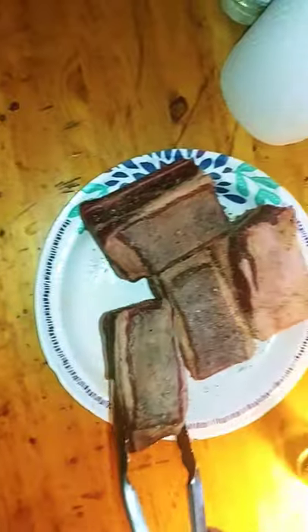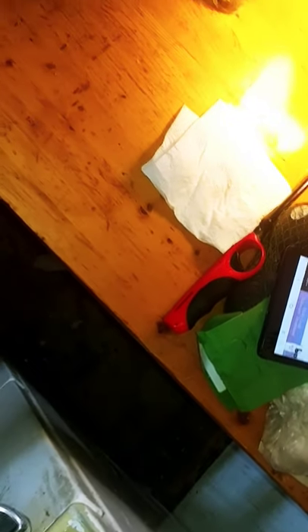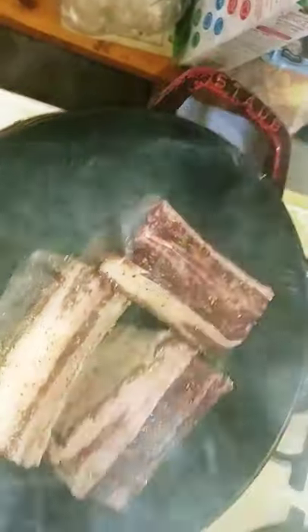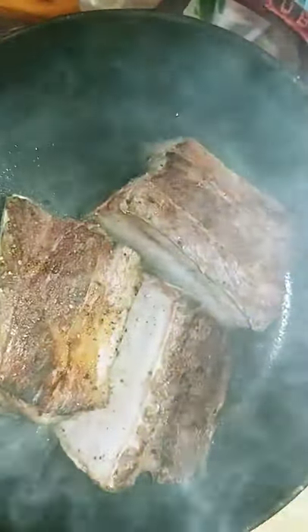I'm gonna sear them for a minute on each side. I'm doing three right now because there's not enough space. I'll finish searing these three, and then the fourth one goes by itself. Once they're all seared up we'll put them in the mixture inside the slow cooker.